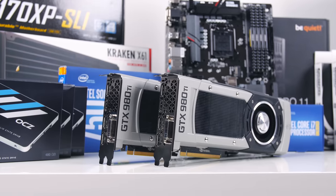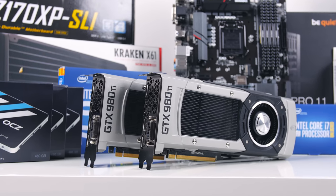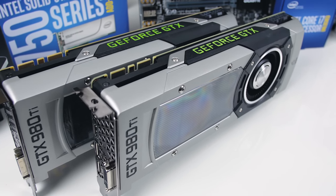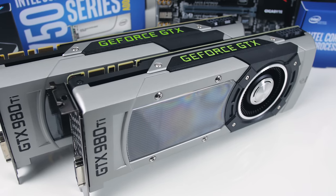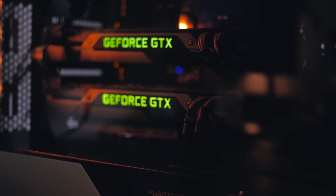For graphics, I'm pretty much maxed out here with two-way SLI on GTX 980 Ti reference cards that will help in the rendering department quite well with CUDA support through the Adobe CC application, and also eat through any game that I throw at it.